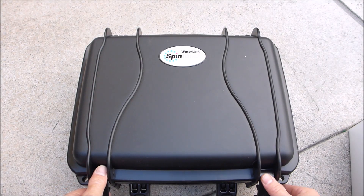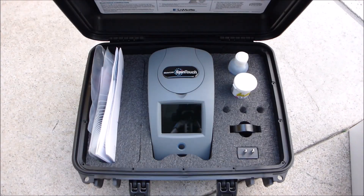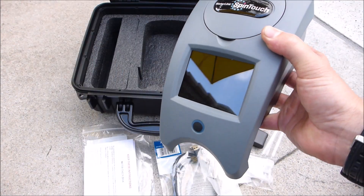In this video I'm going to show you the Lamont Mobile Waterlink Spintouch, and included with the Spintouch is everything you're going to need to operate it.